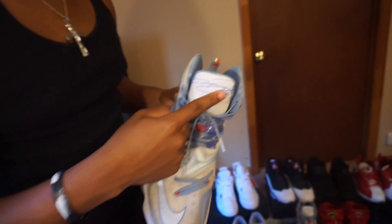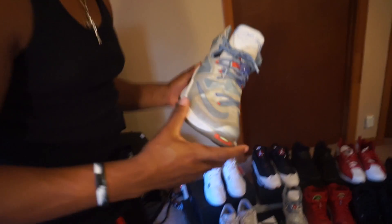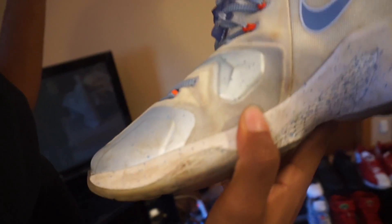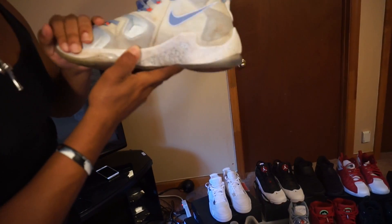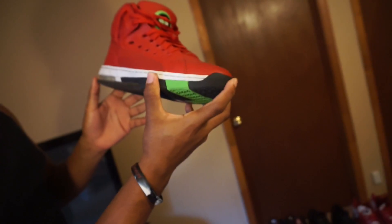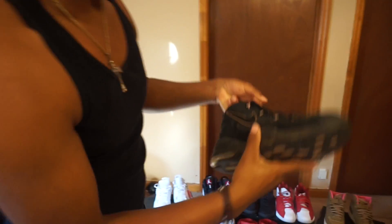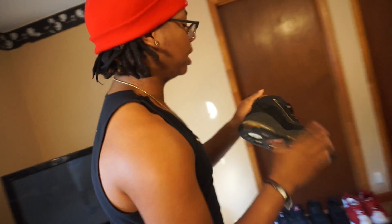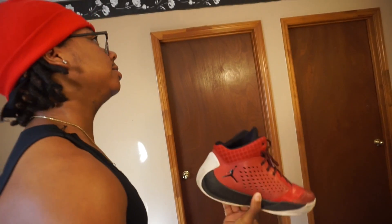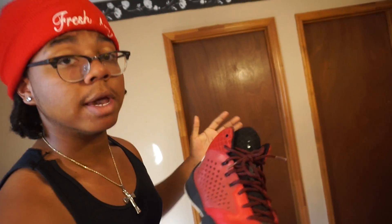LeBron 13 X-mas edition, signed right here — I actually got these signed by LeBron James. Just kidding. Fire shoes, Christmas edition, that's why I call it X-mas. Retail price $249 for these basketball shoes. These right here are the old-school Jordans. Up-tempos — all black Nike Air Maxes. Retail price at least $175. Jordan Flight Speed — retail price at least $145, very comfortable to walk in.